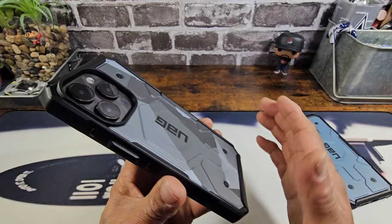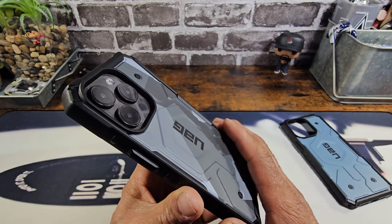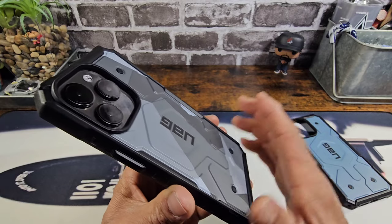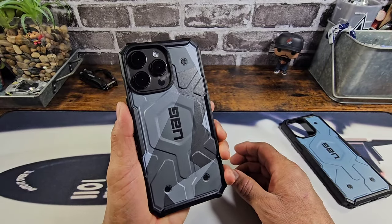If you want to go a little extra rough, I would definitely get some camera lens protectors. You can probably find some on the web or over at Amazon. You're definitely going to get a lot of protection back there.